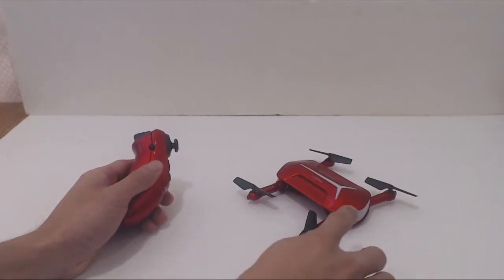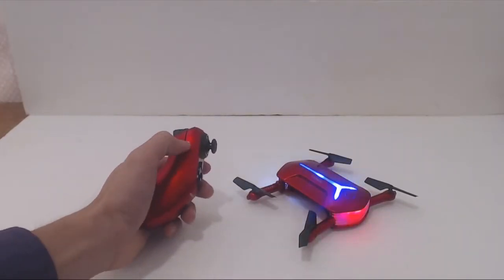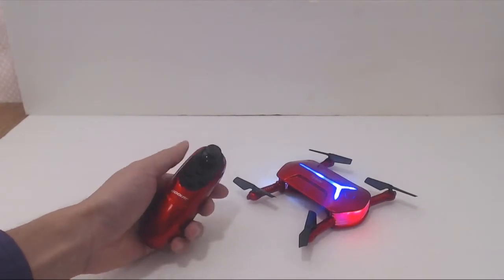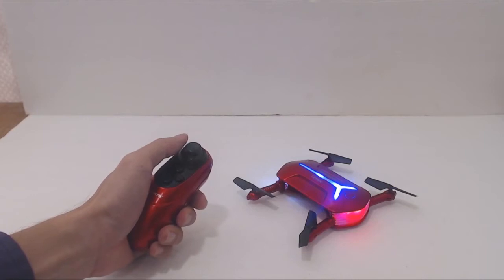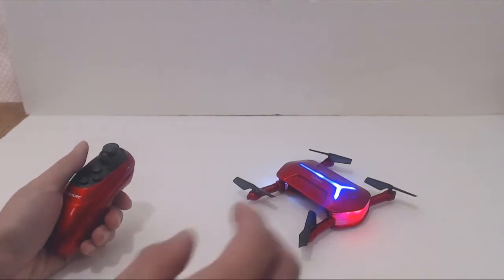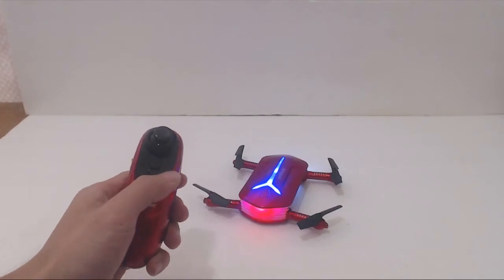Starting up the drone takes a few steps. First, press and hold the power button on the drone until the lights start flashing. Then turn on the remote control and press the joystick up, then down. The drone will beep twice to confirm that it is paired. When moving to a new surface, press and hold the right button for two seconds to recalibrate before takeoff.